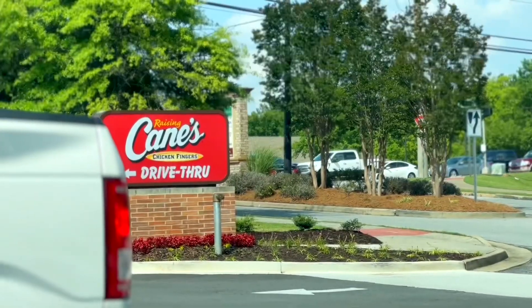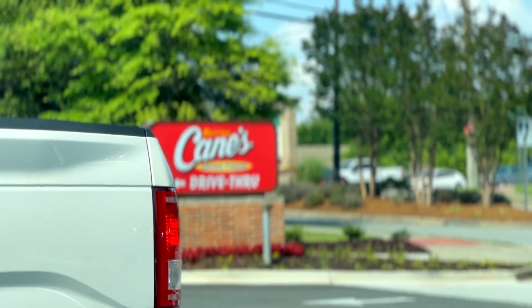Hi, welcome back to another episode of Just Swinging It. We're doing things a little bit different. I know we said no chains, but we just got a Raising Cane's down here, so we wanted to check it out and see if it's any good. Hopefully you guys can hear us — we got new mics. We're trying a new thing.